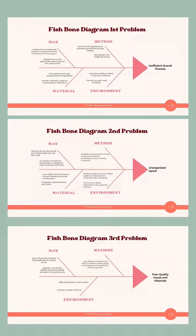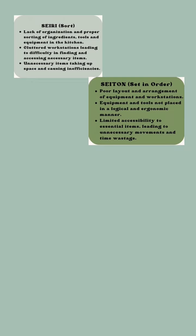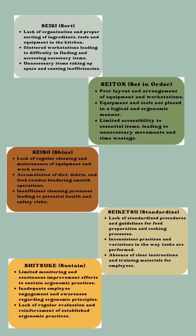There are also other problems in this existing process. To address this issue, we decided to analyze the 5S principles. The 5S principles are a set of lean manufacturing techniques aimed at improving workplace efficiency. Let's see how they were applied to improve the cooking process of lontong sayur.